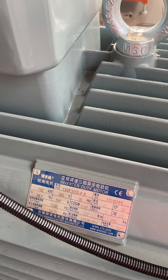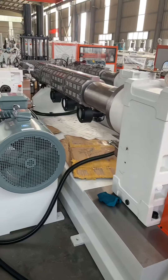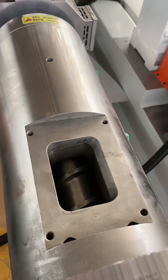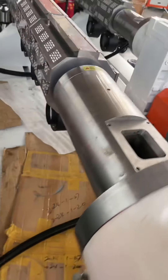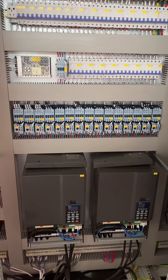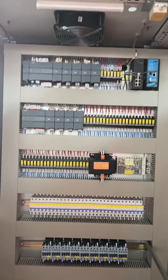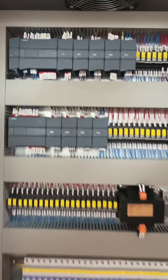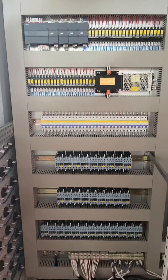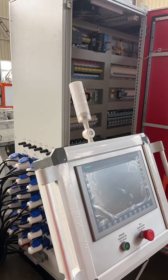The middle extruder we use 110 kg motor. The gearbox, screw and barrel are also included. Here are our electricity control boxes — Delta inverter and Siemens. All is Siemens, to match the electricity control box.